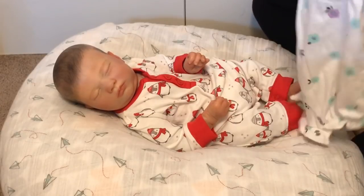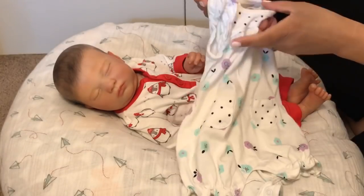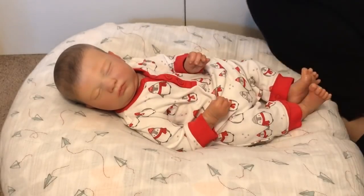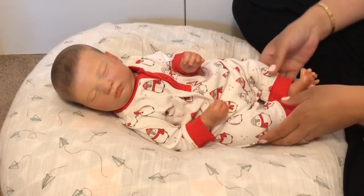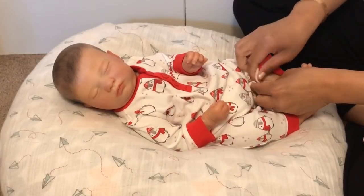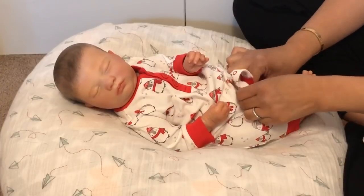By the way, I'm going to change Vera into an outfit while we chat — this really cute romper by Gymboree. So sad Gymboree's no longer around. She's still wearing a Christmas outfit and it's May, so time to change her.